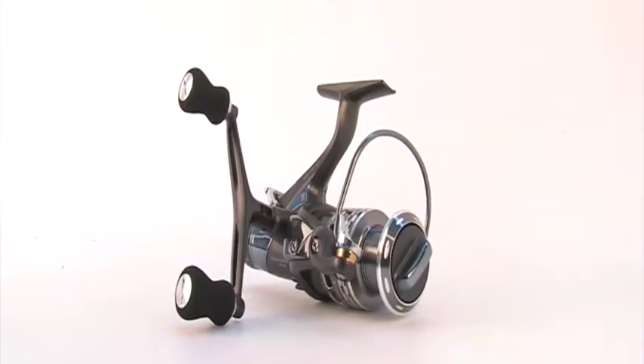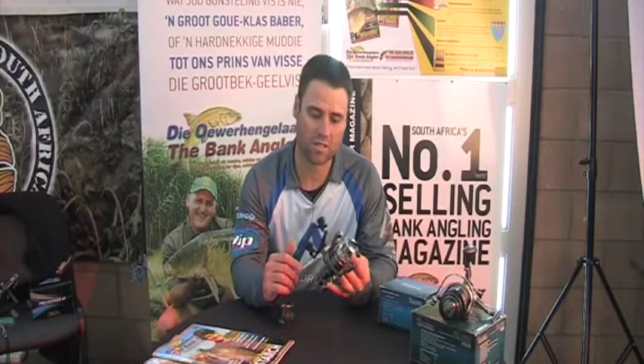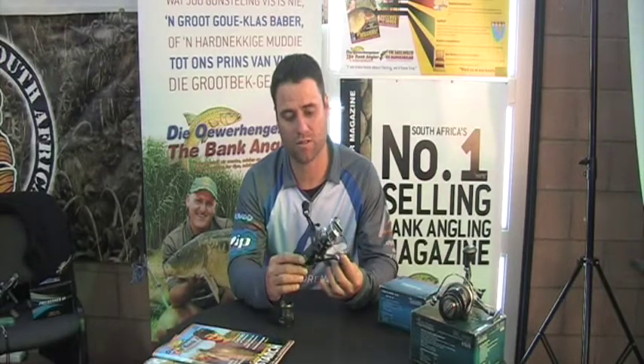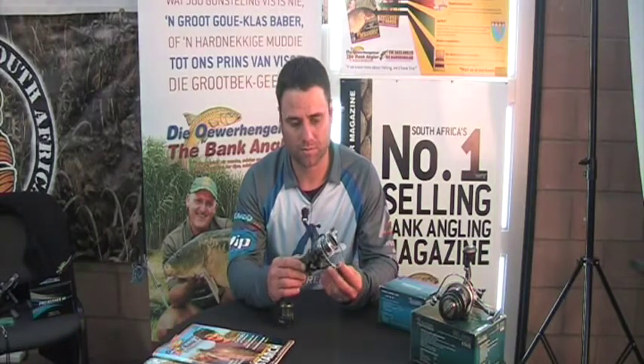The Scout is a new product — the Modularis Baitrunners. It comes in 4 different sizes. The aluminium spool comes with an extra graphite spool. We look at 10 ball bearings and a 5.5 gear ratio. It's a very smooth reel. You can use the small size for feeder fishing; we use it for tiervis. It's a very versatile reel. The larger size is obviously for carp.